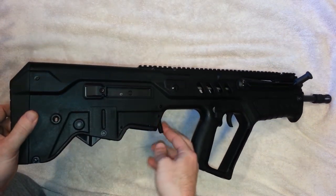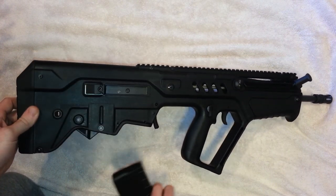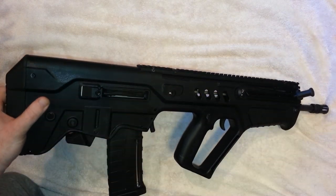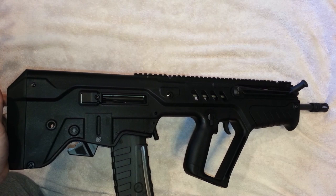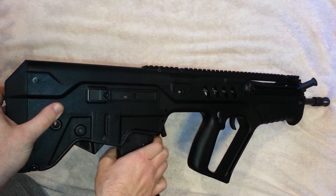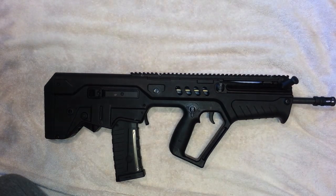The magazine release and bolt catch are really unique on this gun. The magazine release is right here by the magazine well, and pressing forward is the bolt catch while pressing back releases the bolt. The advantage is you can keep the rifle up against your shoulder, looking down the sights, pull the magazine out, rock in a fresh one, drop the bolt, and you're ready to go — without ever taking your eyes off the sights.